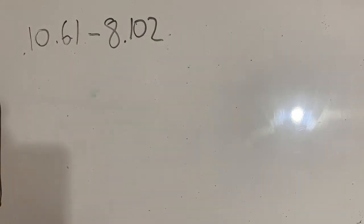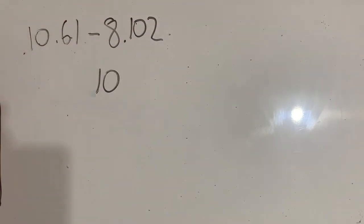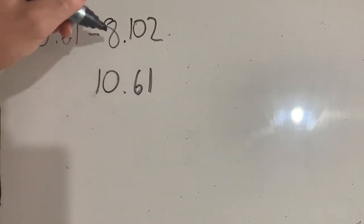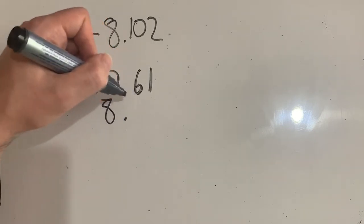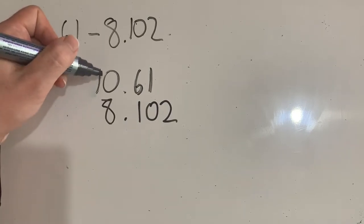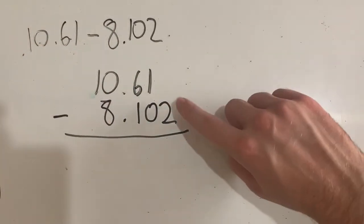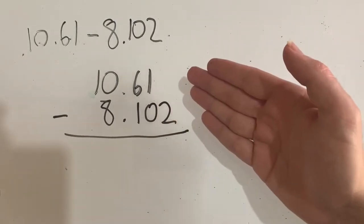Let's solve this problem. I've got 10.61 minus 8.102. I need to line them up, so I'll put 10.61 on top because I'm subtracting 8.102 from it. I need to line up my columns beautifully — units, decimal place, tenths, hundredths — making sure my decimal place is in line. Only one number has a tens column; that's fine, everything else is lining up beautifully. This digit is hanging over the top — that's okay, this one doesn't have any thousandths in it, not that we can see anyway.